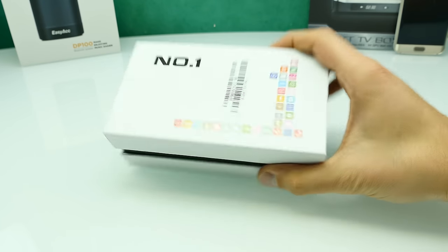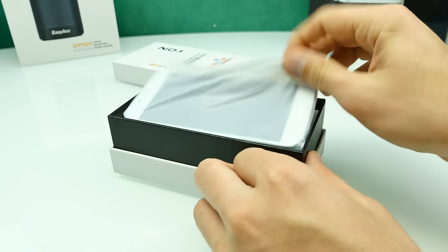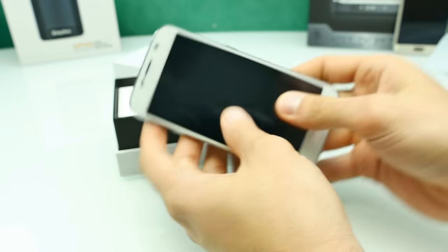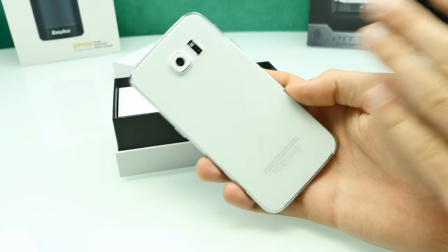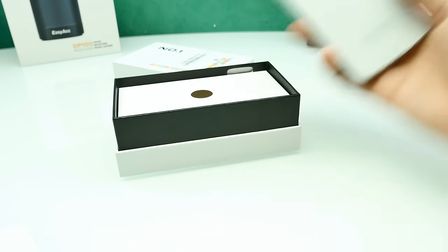Here comes the package — nice and small. Let's open it up. At the top we have the smartphone coming in a protection sleeve. At first look, this really looks a lot like the Galaxy S6, and there is no branding on it — just a Galaxy S6 without a logo.